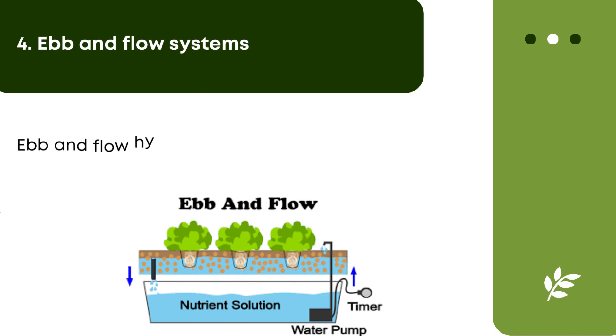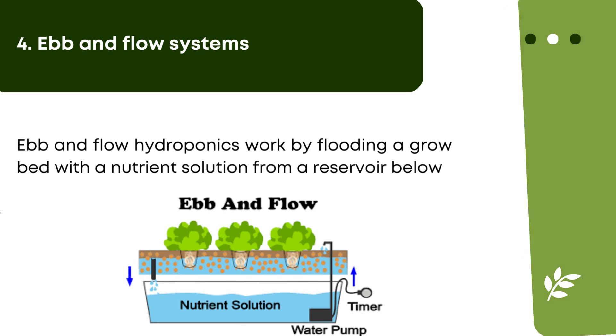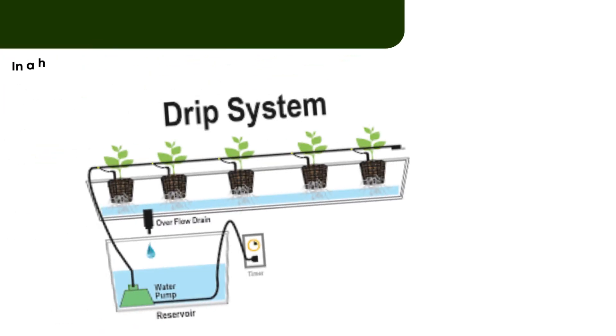EBB and flow systems. EBB and flow hydroponics work by flooding a grow bed with a nutrient solution from a reservoir below. The submersible pump in the reservoir is equipped with a timer. When the timer starts, the pump fills the grow bed with the water and nutrients. When the timer stops, gravity slowly drains the water out of the grow bed and flushes it back into the reservoir.